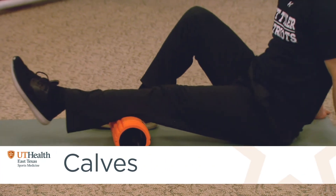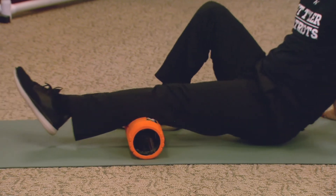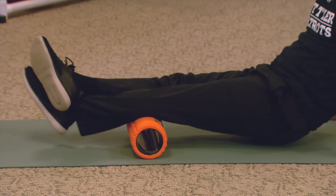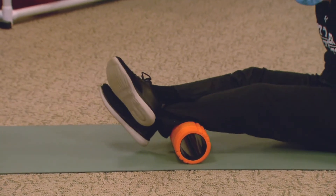From there, keep going — avoid the knee joint — and come down to your calf muscle. Going back and forth, you can come all the way down to the top of the Achilles tendon, but again don't roll down through the ankle joint.